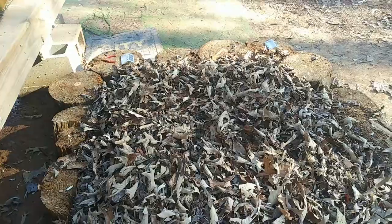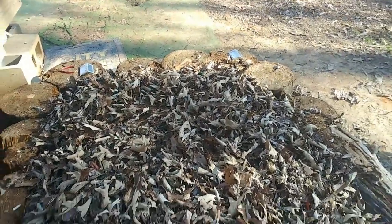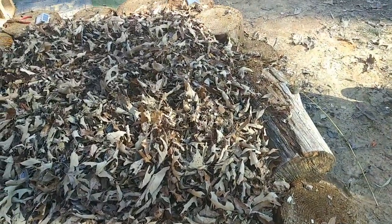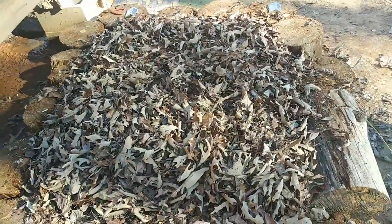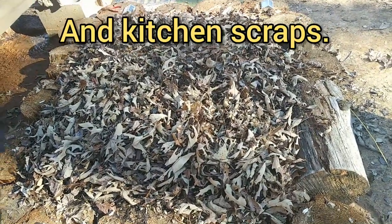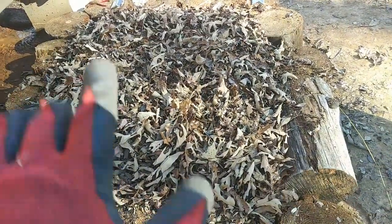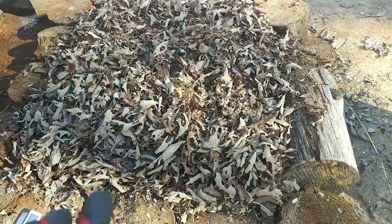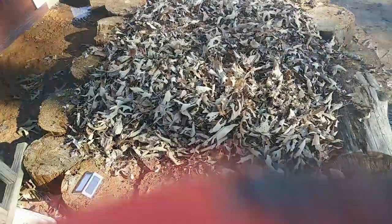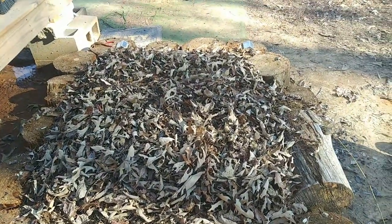Now all it needs is for it to rain. I think it's going to rain in a couple of days, so I don't think I'm going to use any of my water to put on top of that. Also down in there I've got eggshells and coffee grounds. Right before I do the next layer of soil, I'm going to put down some more coffee grounds and eggshells, put the soil on top, and call it a day.